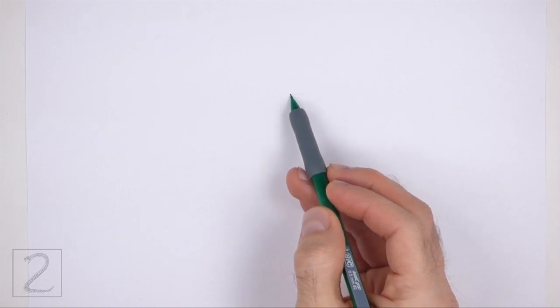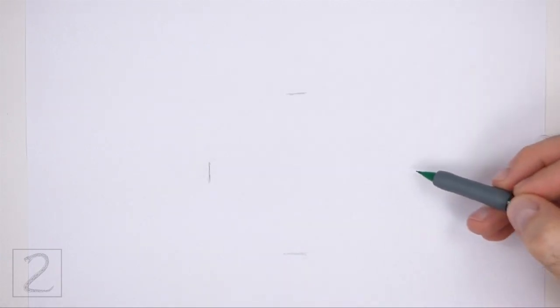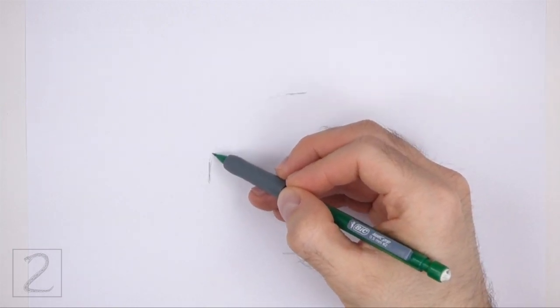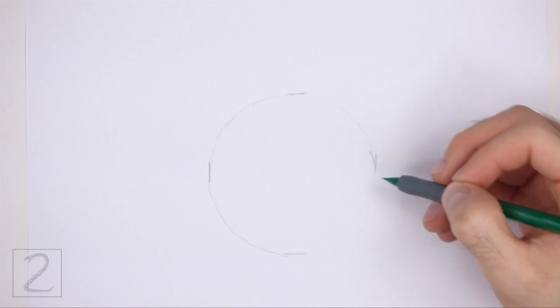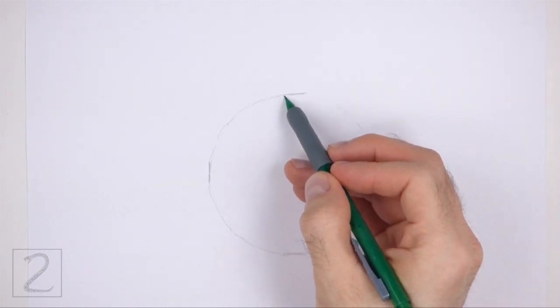Start by drawing a big circle as a guide for the head. To draw the circle, first make two small marks to indicate the circle's length, and then on the sides make two more small marks to indicate the circle's width. Then connect the marks using curved lines to finish the shape of the circle. Sketch lightly at first so that it's easy to erase if you make a mistake. Also pause the video to draw at your own pace.